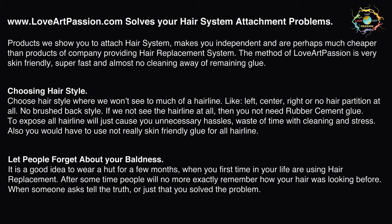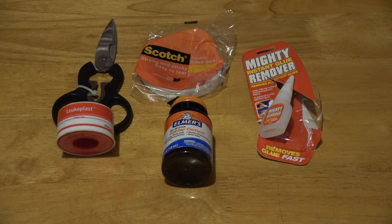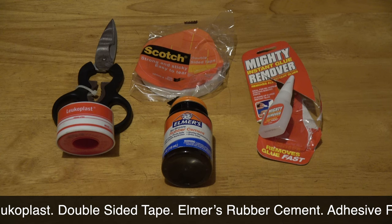Let people forget about your baldness. It is a good idea to wear a hat for a few months when first using hair replacement. After some time, people will no longer exactly remember how your hair looked before. When someone asks, tell the truth and share our idea, or just say you solved the problem. Five products you need: Loicoplast double-sided tape, Elmer's rubber cement, adhesive remover, and scissors.